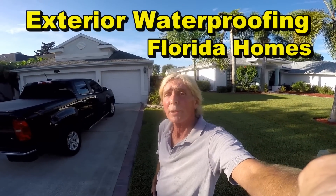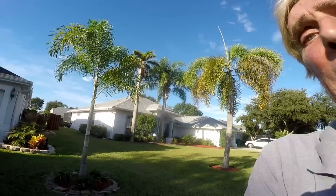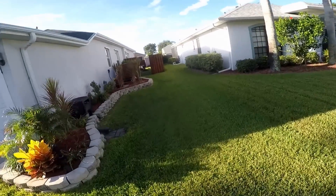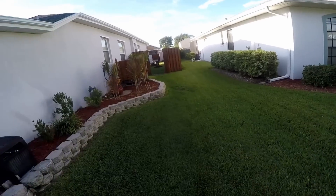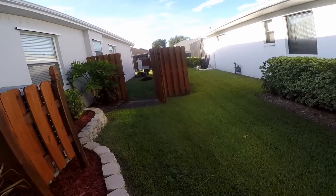Hey, good morning! Chuck here with Apple Drains. Today we're down in Melbourne, Florida working on a house, working on the foundation. They're going to need a footer tile and a sump pump, and I'll show you why. These are projects that homeowners could do themselves.